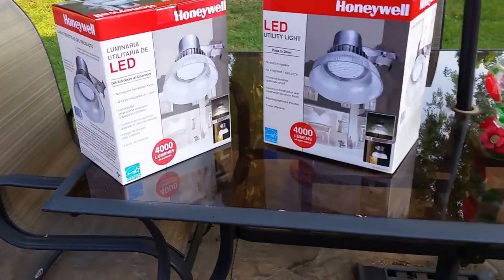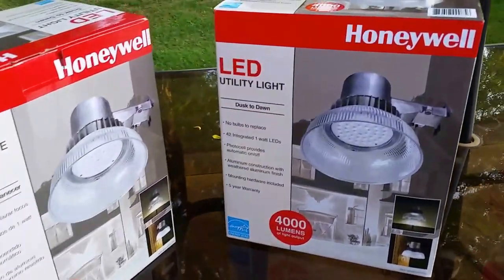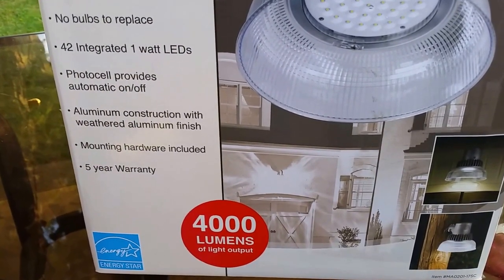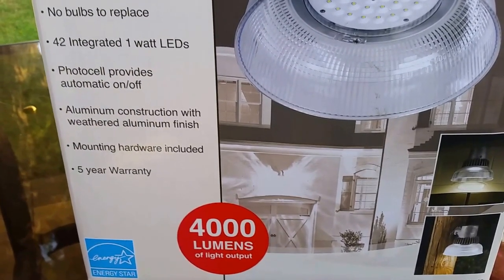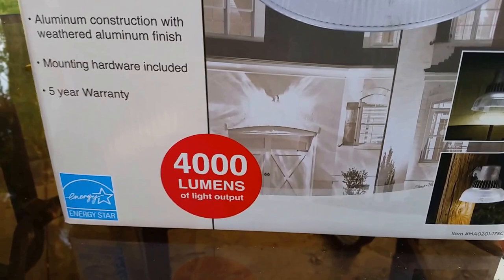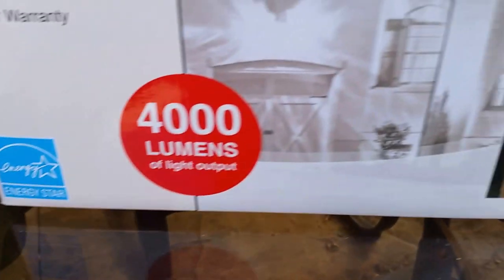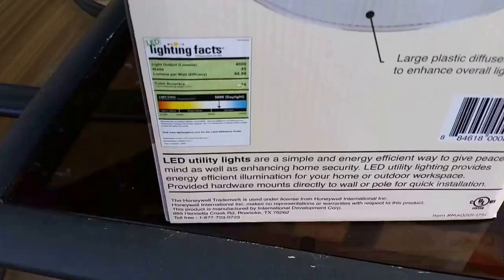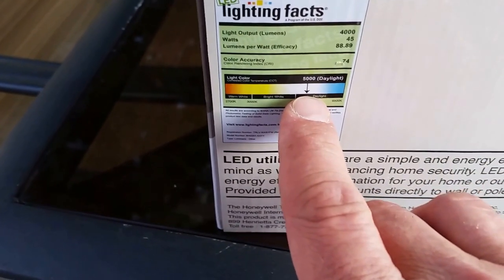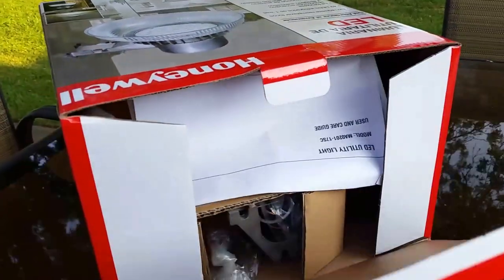What we have here is the LED utility light by Honeywell, also known as the barn light. This utility light operates from dusk to dawn — there are no bulbs to replace. It has 42 integrated 1-watt LEDs, a photo cell that turns on and off automatically, aluminum construction, mounting hardware included, and a five-year warranty. It's Energy Star rated with 4,000 lumen output. The lighting color is slightly blue.